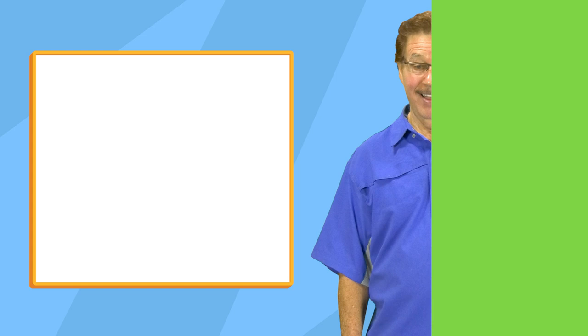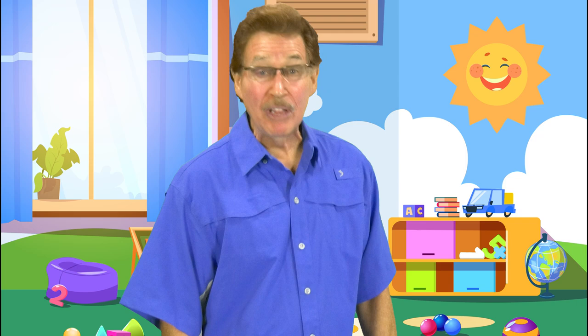Make a curved line. Make a curved line like this. Now make a curved line like this.